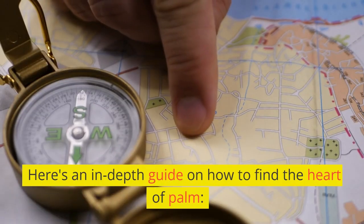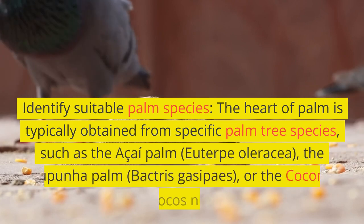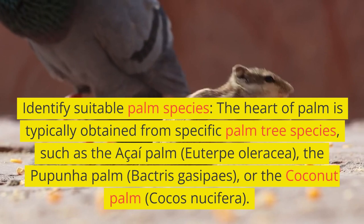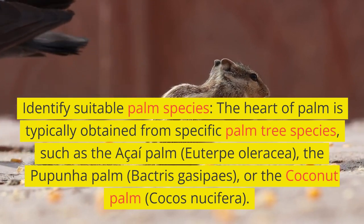Here's an in-depth guide on how to find the heart of palm. Step one: identify suitable palm species. The heart of palm is typically obtained from specific palm tree species, such as the Açaí palm, Euterpe oleracea, or the Pupunha palm, Bactris gasipaes.